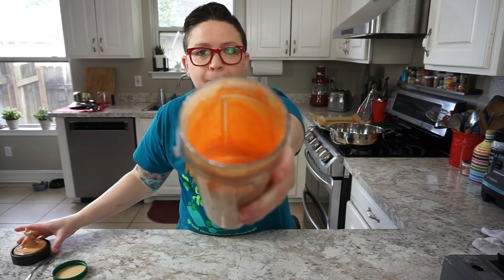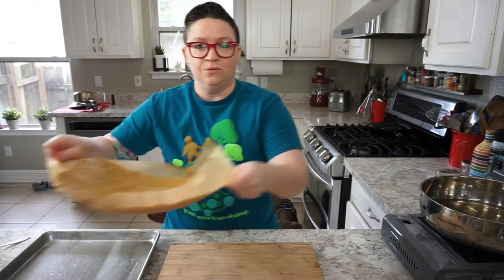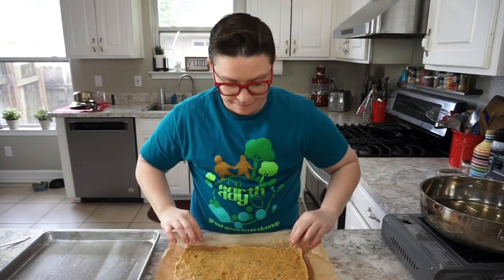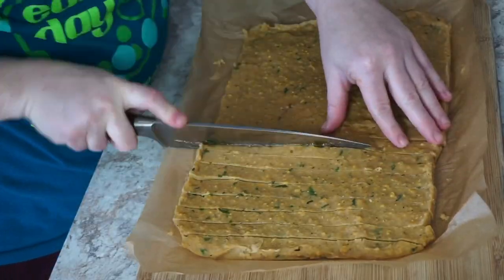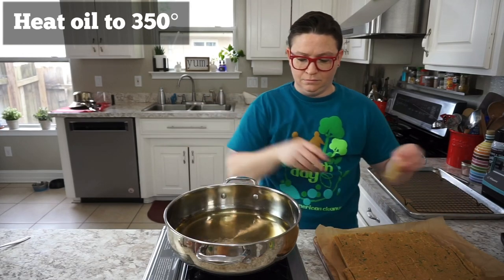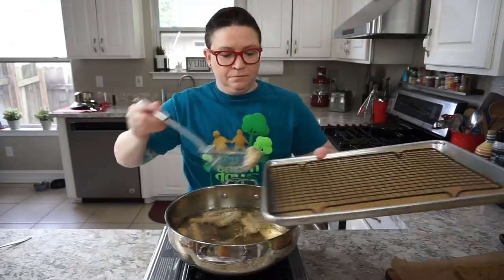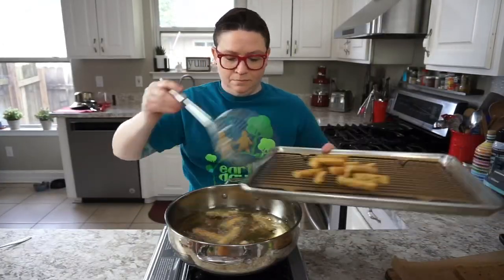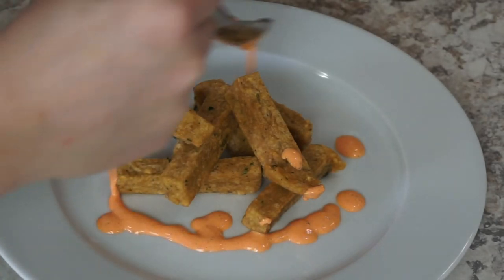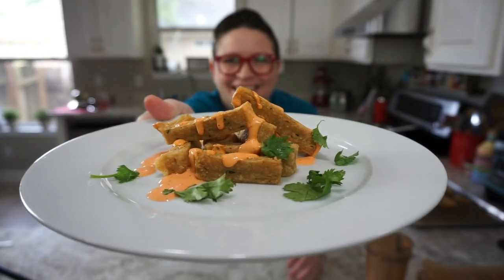Look at that color! Our chickpea fry base is nice and set. Now all we're going to do is lift it right out of the pan and slice it.